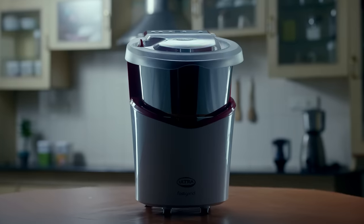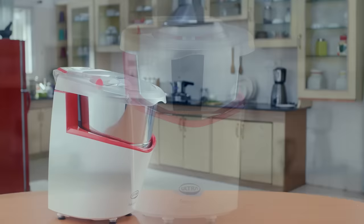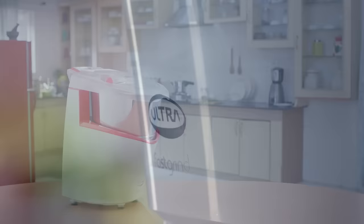The Ultra Fast Grind wet grinder is designed for convenient operation and easy maintenance. Its smaller footprint size makes use and storage easier too. Here's how we get started.